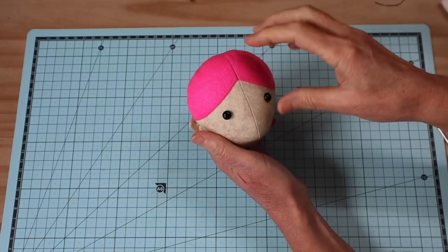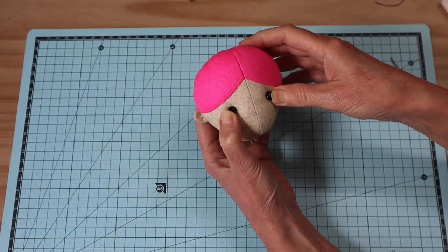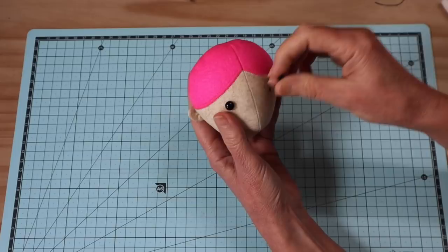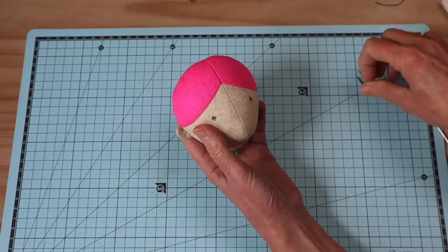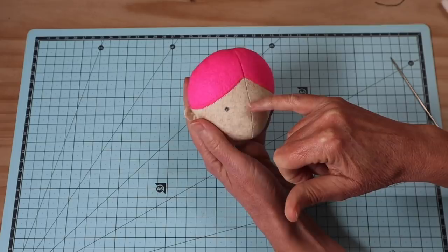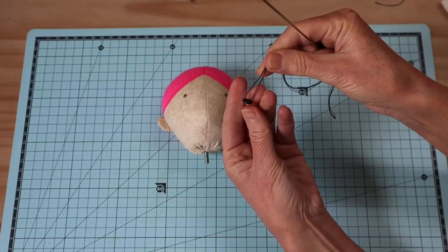Our next step is to add the eyes. Here's where you can get very creative. I'm keeping this doll very plain and simple, so I'm just going with those little black buttons. I've used teddy bear eye placement pins to get an idea of where those eyes are going to sit. Remember, we're going to be pulling those buttons in a little so they will recess slightly, which gives a little bit more expression. The wider the eyes are apart, the younger the doll looks — if you bring them close together it tends to age the doll. You can measure from that center seam to make sure you get those exactly in the right spot.